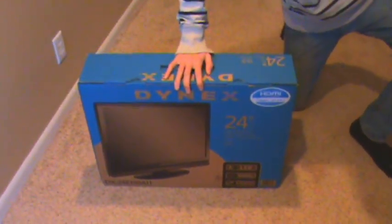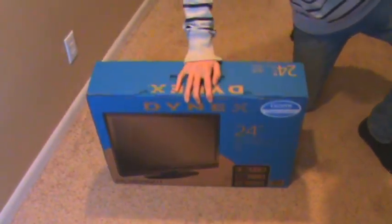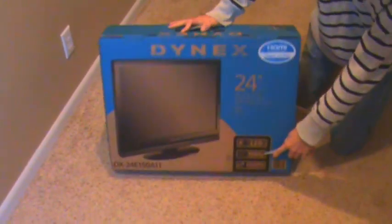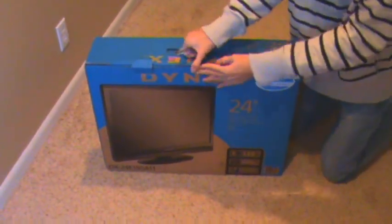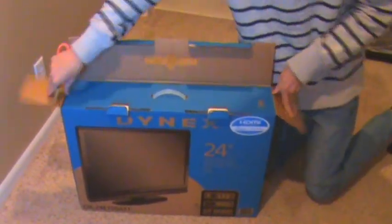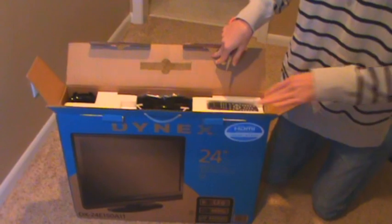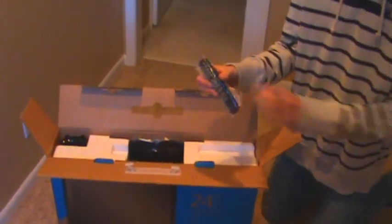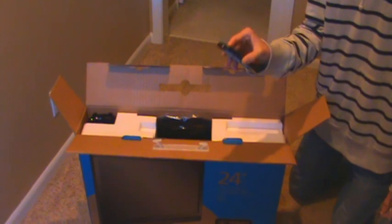Hey guys, what's up. I'm a little sick right now, but that did not stop me from going to Best Buy and getting a 24-inch Dynex LED 1080p — all that good stuff. So let's open it up. We bought this on Black Friday for a measly price of $189.